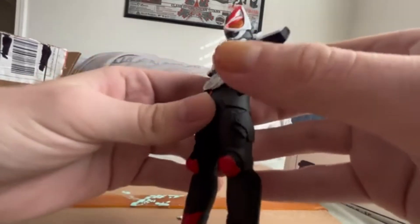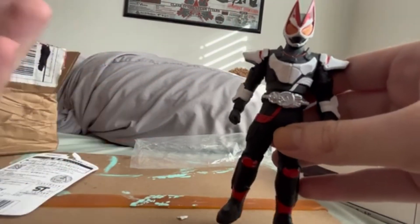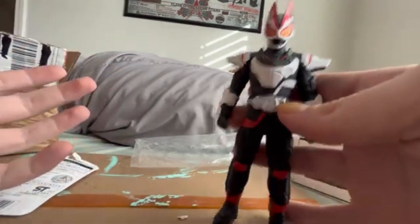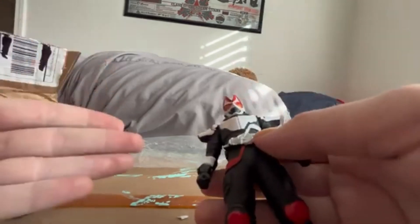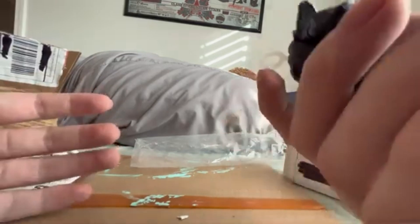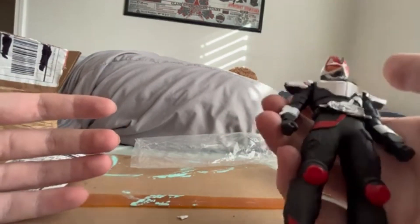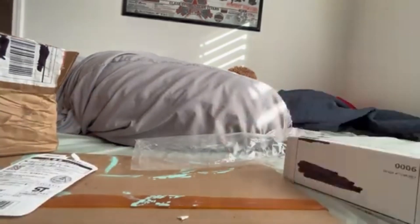But yeah, I mean, it's not horrible. Considering that I'm going to be getting something that's like this but 10 times better, it's definitely not the greatest. But hey, if you want a simple piece of Kamen Rider merch, then the vinyl figures are definitely a good choice. Especially since this is literally my first ever vinyl figure, and I actually quite like it. Sure, is it cheap? Yeah, but personally, I don't mind.